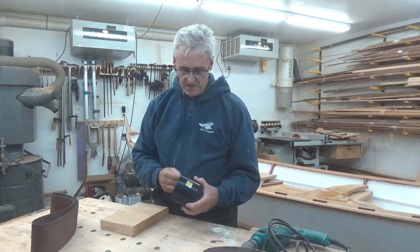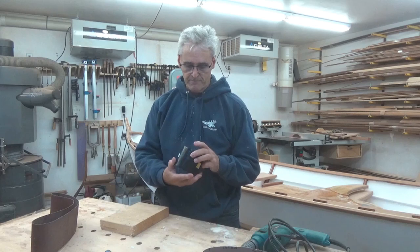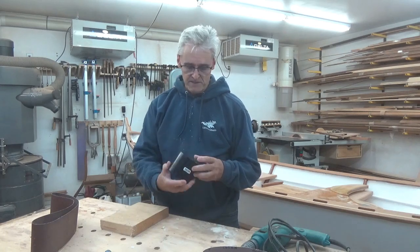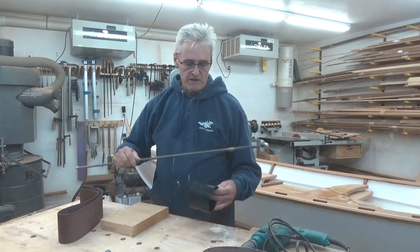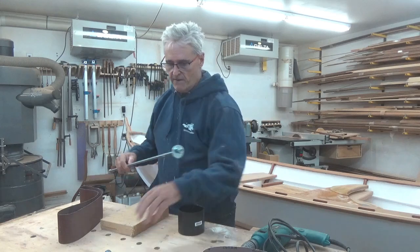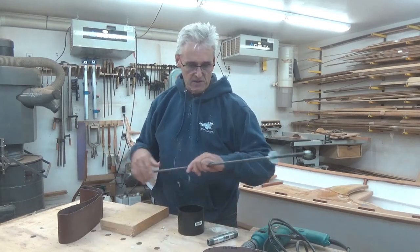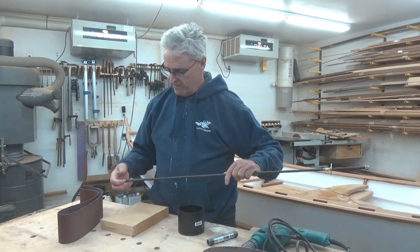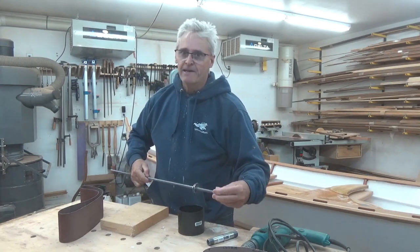I picked myself up a piece of PVC piping - it's just a connector for two pieces. I am going to put a piece of wood on the inside, drill a hole through it, to which a piece of threaded rod will go through. And then I've got another piece here which will act as sort of a handle. Then we can attach it to the drill and get her spinning.